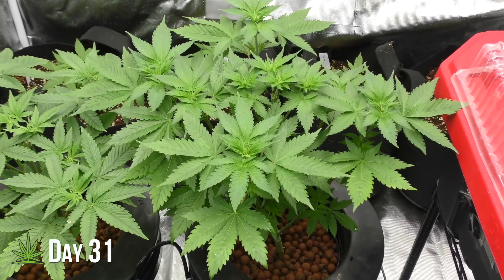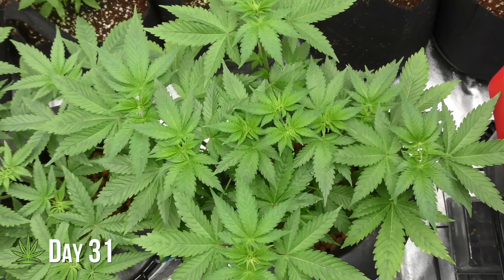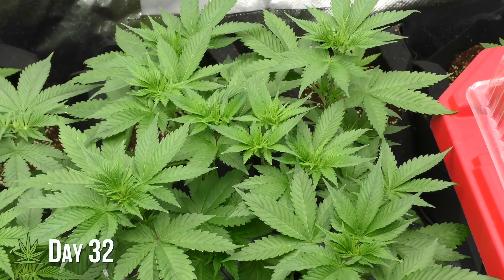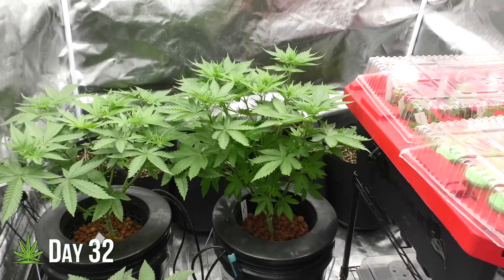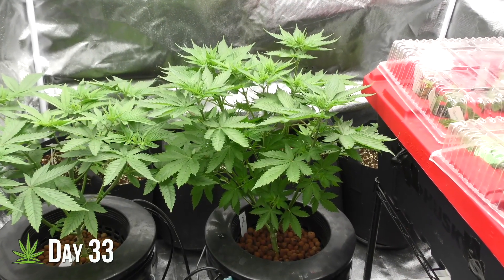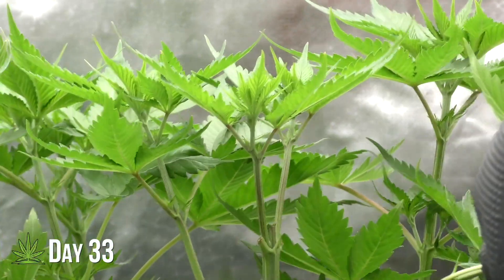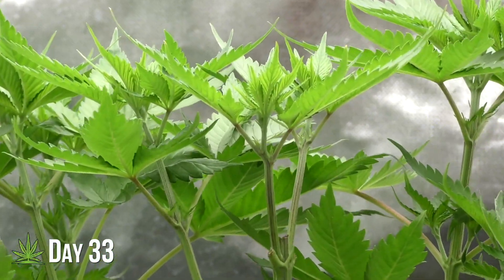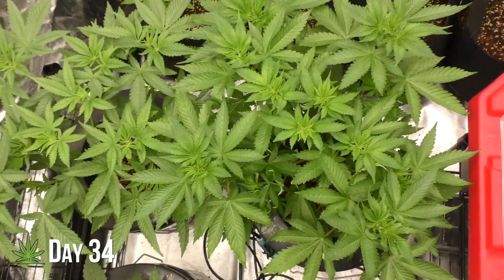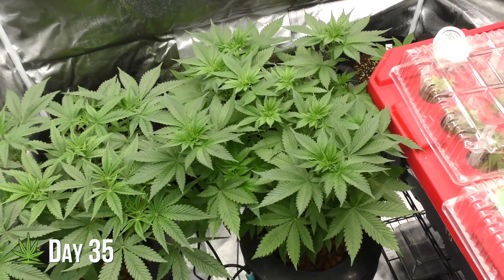Day 31 — topping really paid off. Now, instead of one top, I've got multiple, and the canopy is filling in evenly. Every time you top, you're forcing the plant to redirect energy, which builds a stronger, more balanced structure. A well-structured plant like this is built for heavy cloning and eventually a massive yield.